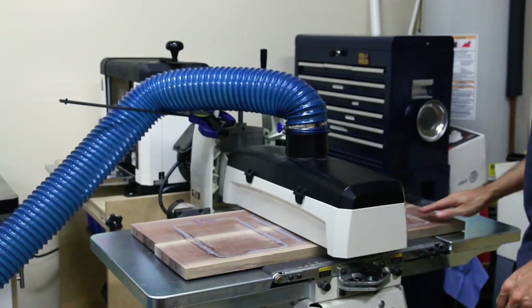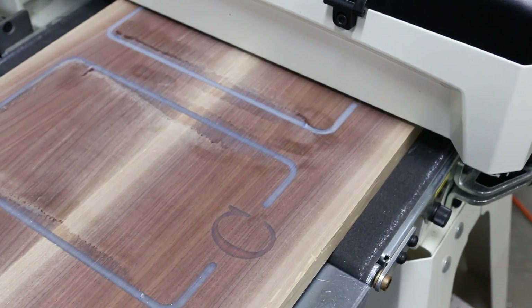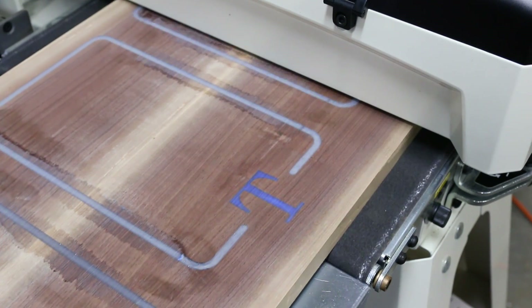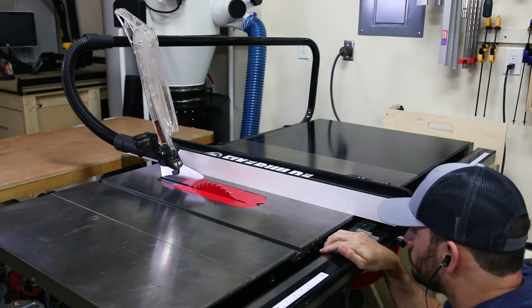I probably didn't need to do that because my drum sander ate through the epoxy like my kids polish off the last Oreo before I can get in there. They always get me on that. Now the shape of the charging station is pretty basic and I wanted to give it a few embellishments.